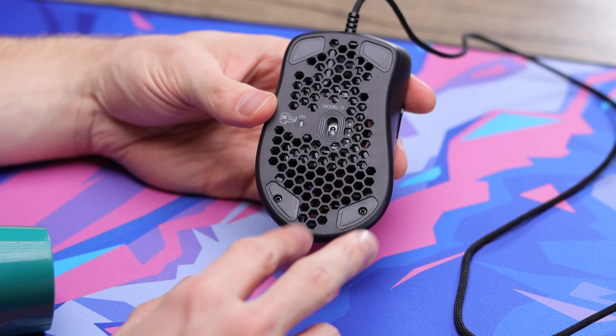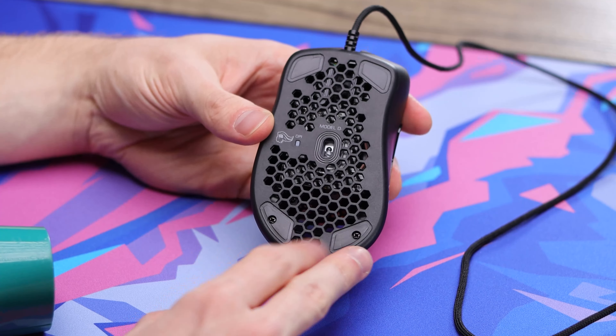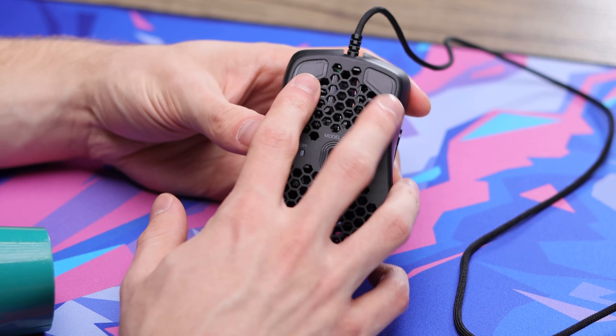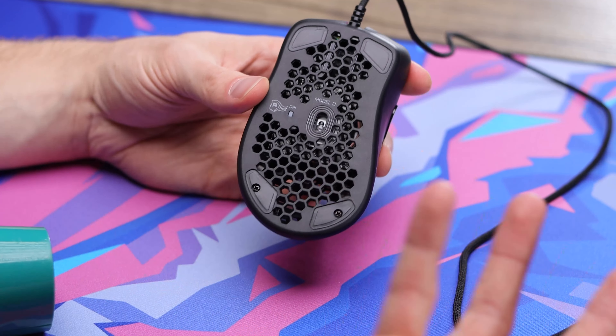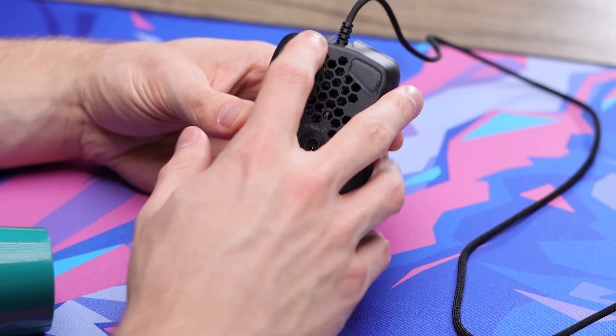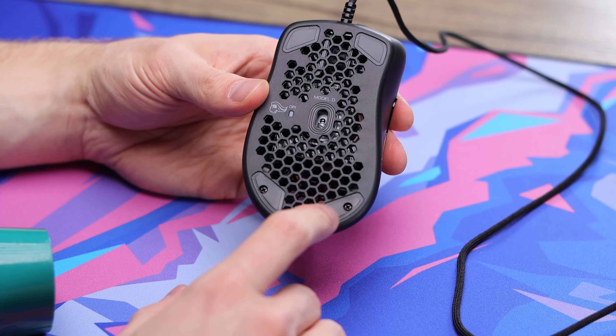I did pull all the skates off and there are only screws under the back ones. I was already taking them off so I figured I'd pop them all off just to see what's underneath. But there are none under the front ones, so you don't have to take the front skates off when opening it up. I'm guessing only these two back ones are holding it down — there may be some clips up front — so we'll pop these screws out and see.